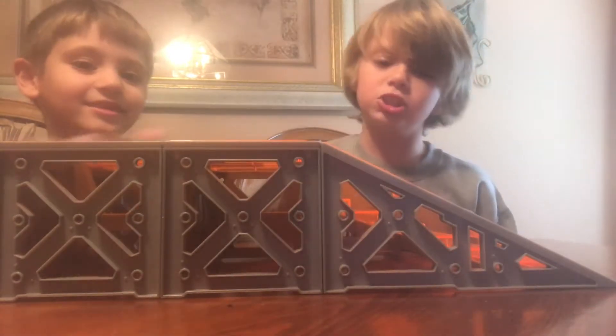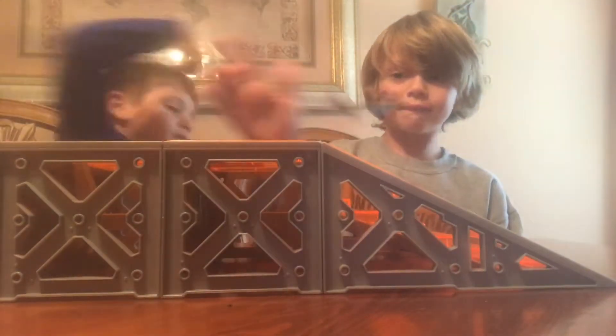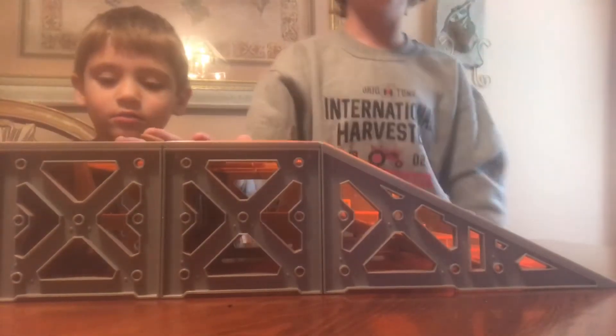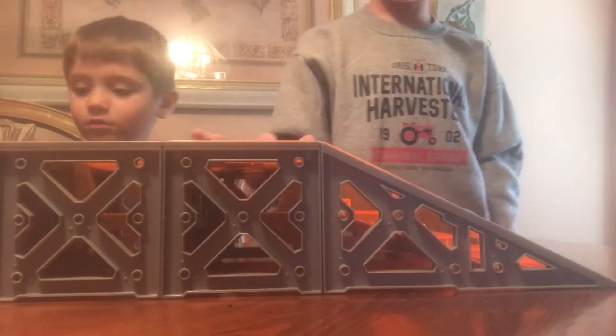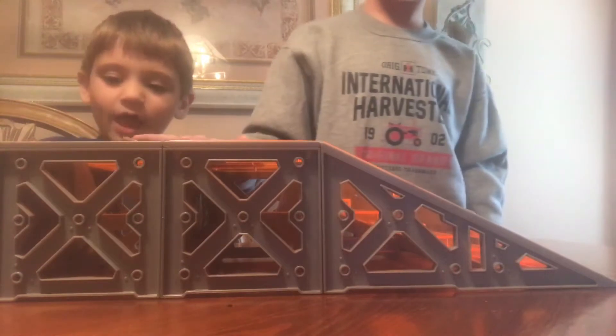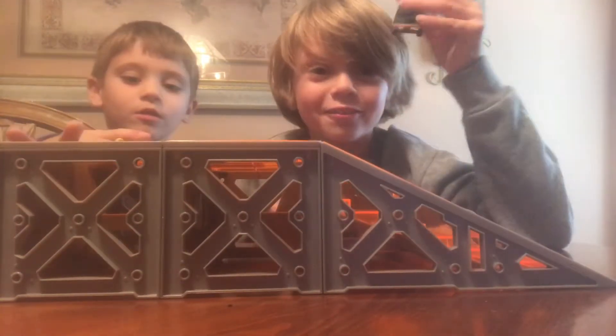Thank you, board. I'm going to have to — watch this. I'm going to try to do a hard flip off of this. Actually, I'm going to try to do a kickflip off of this. Ow. Oh, no. Kickflip off of the ramp.